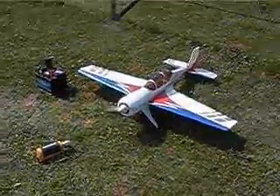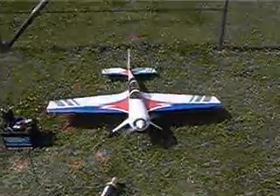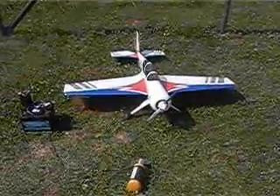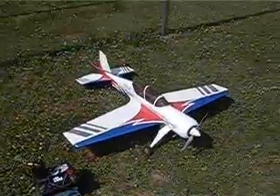Okay, this is about my tuned OS-46LA engine. I'll just shut it down now. That was it. Have a nice day, and thank you for watching and listening.